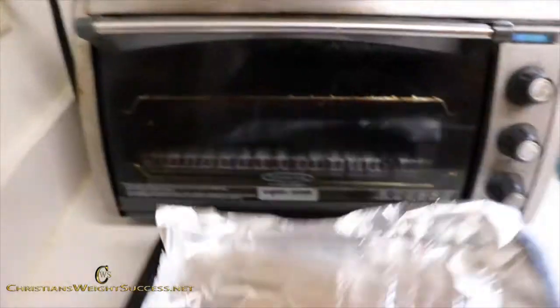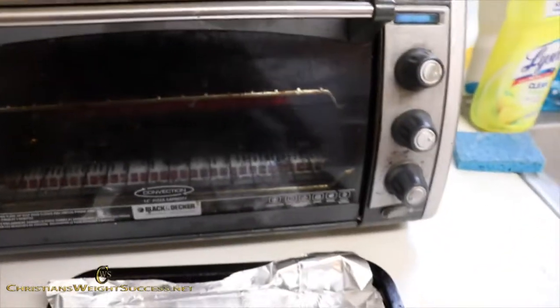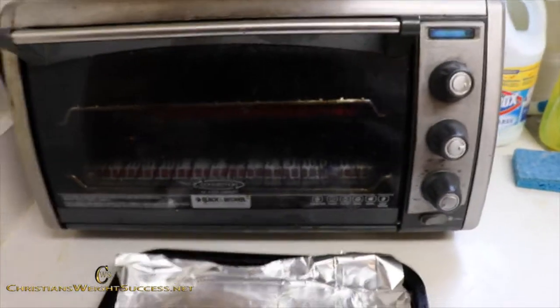While that is heating up, I have a pan lined up for my convection oven. I am going to turn my convection oven on about 350 so I can toast those sweetened coconut flakes.